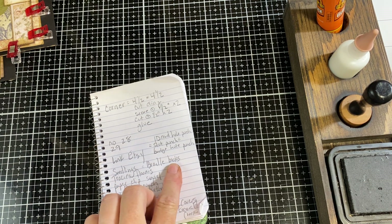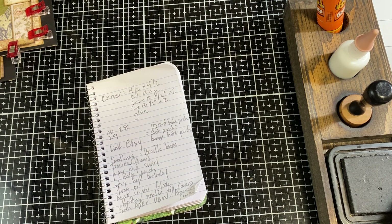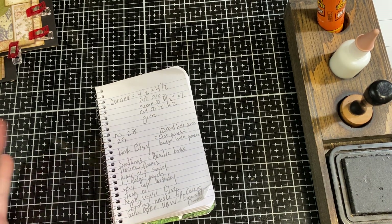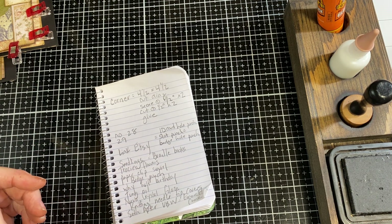Somebody asked where I get the Braille books. I get mine through Seedlings — S-E-E-D-L-I-N-G-S — which is a Braille book company. I wouldn't think you have to be a teacher to purchase from them, because if you've got a sight-impaired person in your family you'd want access to it.